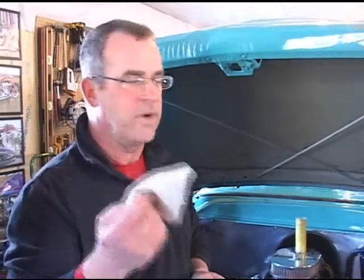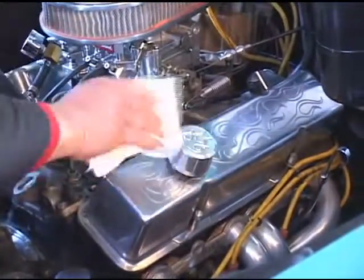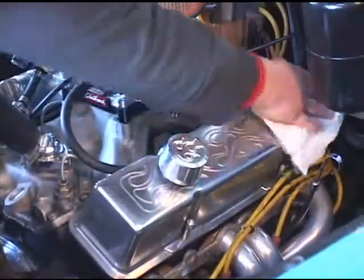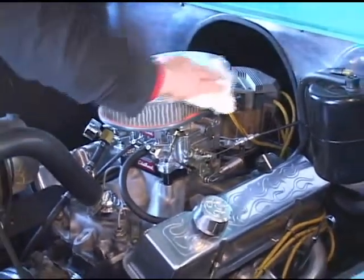We just got done detailing this motor with some cleaners and spray waxes. But now, just from working on it — checking your oil, checking fluid levels — you always leave fingerprints on the polished aluminum. Here's where this towel really comes in handy. Just take it, slightly damp, wipe it down, and it takes up all those little greasy, oily fingerprints. Doesn't take the wax off — just removes the fingerprints. It's a little damp, but as soon as that dries off, it's all nice and fingerprint free.